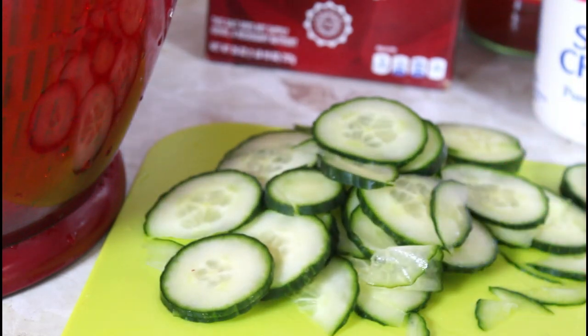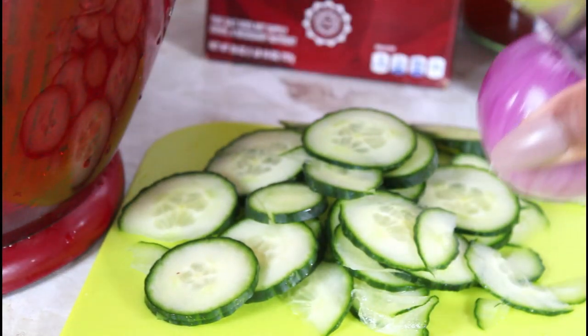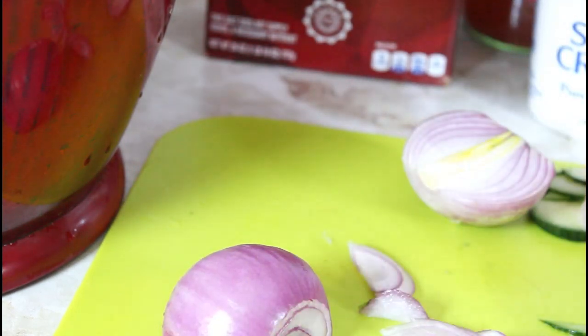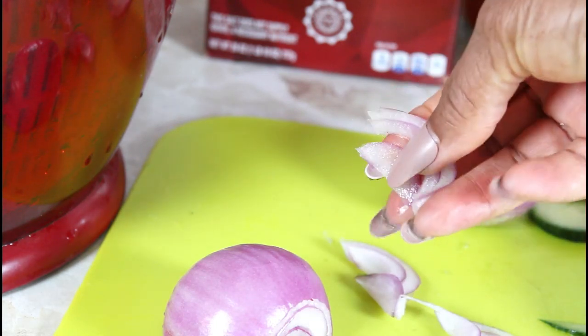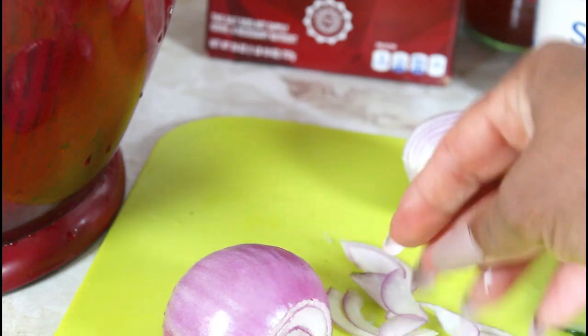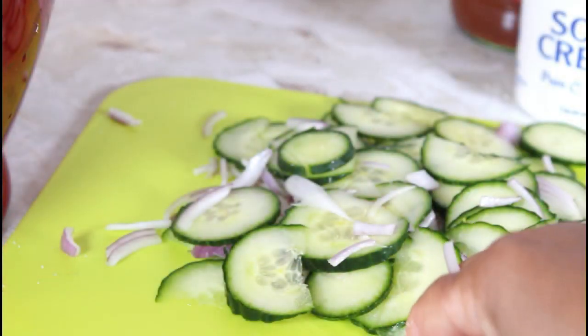I've cut up my English cucumber and I have my red onion and I'm going on to cutting that up. I want to cut it in thin slices also. I have it like this and I'm going to go across and cut it so it can be smaller. I have my cucumber and onion here.